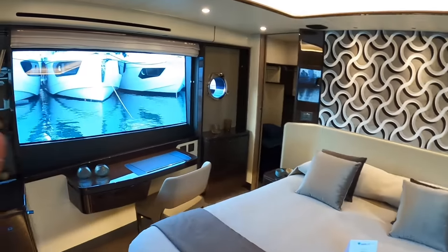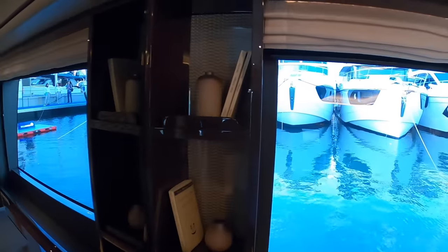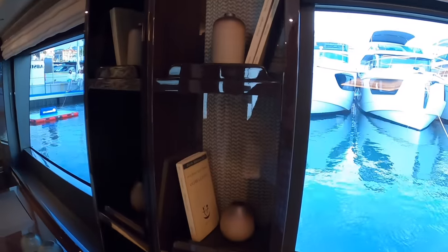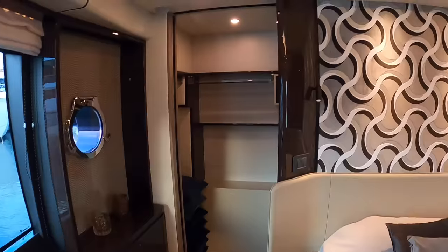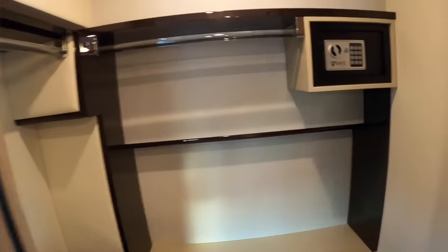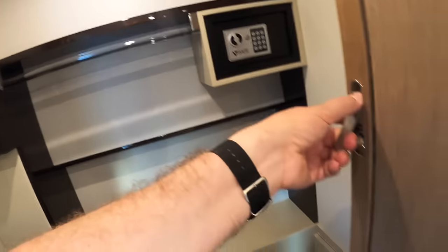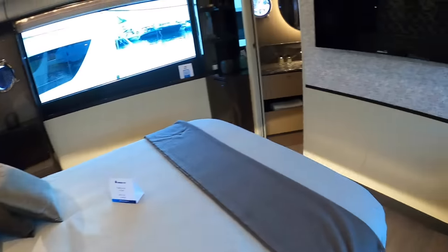Around here there's a dressing area with little shelving units on the side. Again you can see that covered upholstery setup - that's rather smart. And there is a walk-in wardrobe just here with a safe, rails for your clothes, and a pocket door that closes it all up.